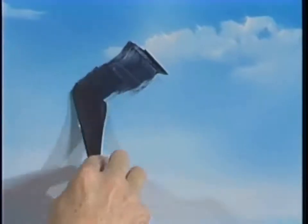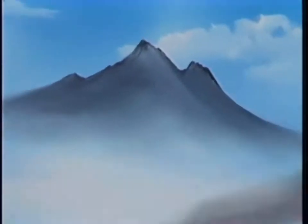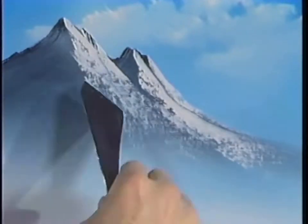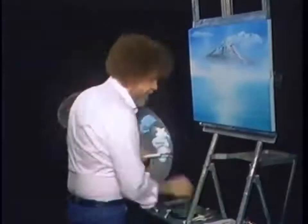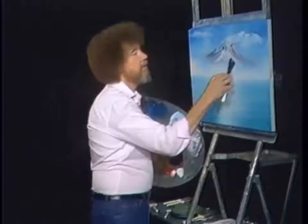Let's build — maybe way back in here there's just a small little mountain that lives. Let's take a touch of prussian blue, a little bit of midnight black, a little touch of alizarin crimson. So we got blue, black, alizarin crimson, maybe even a little van dyke brown — what the heck, just drop it in. Dark colors.